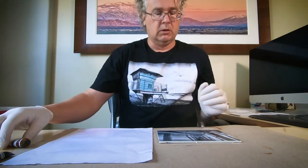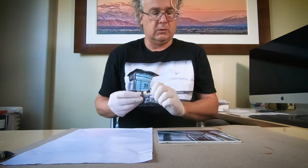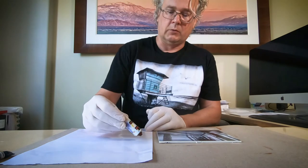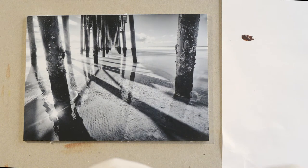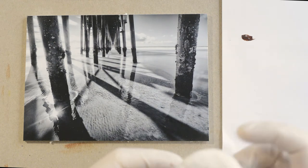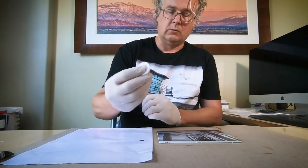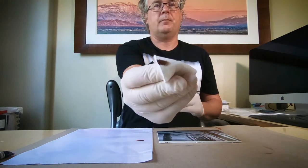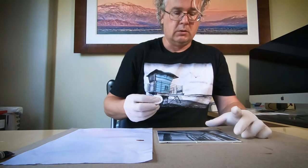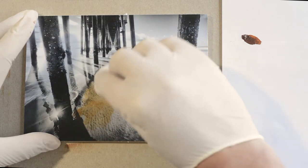So here we go. Let's start with the largest surface, which is the ground — the sand. I'm going to put a little bit of Burnt Sienna on my palette here. Then I'll take a cotton round, pick a little bit up, and I'm going to rub that onto the sand.